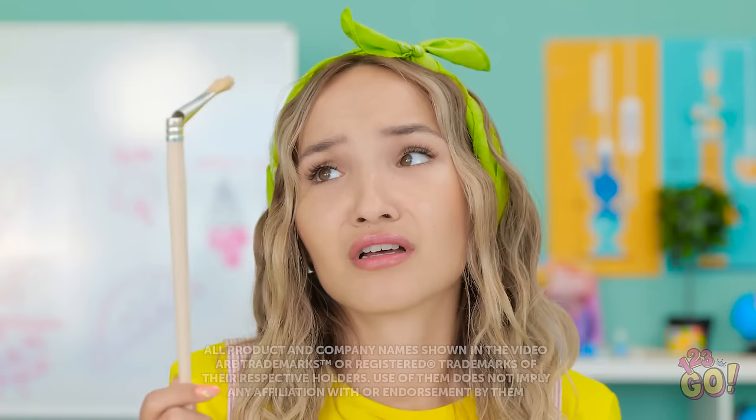I still like my ice cream. What an amazing art set. I'm so jealous. How am I supposed to use this? Hmm. Maybe I can repair my brush. I just need some hair.